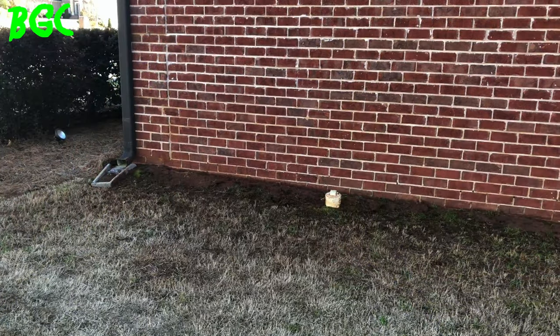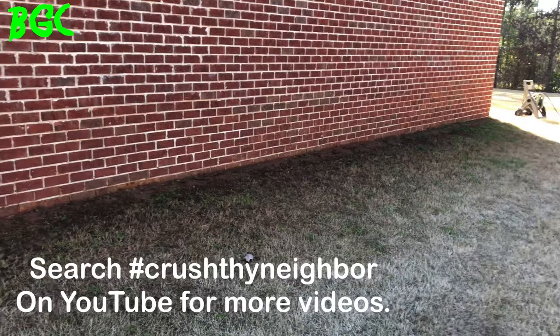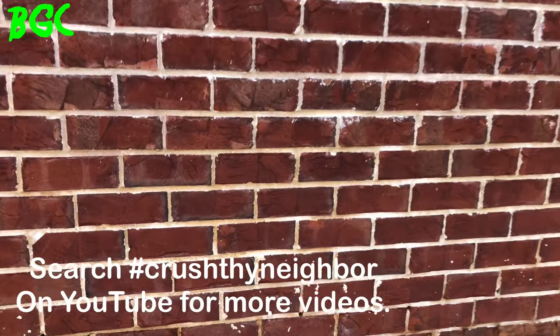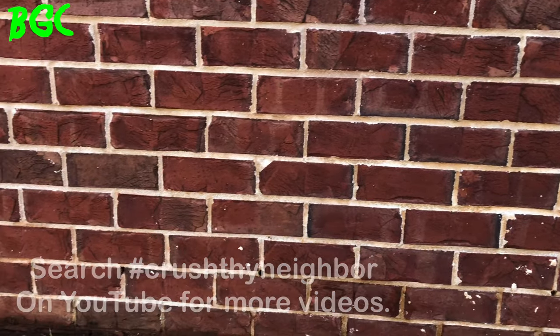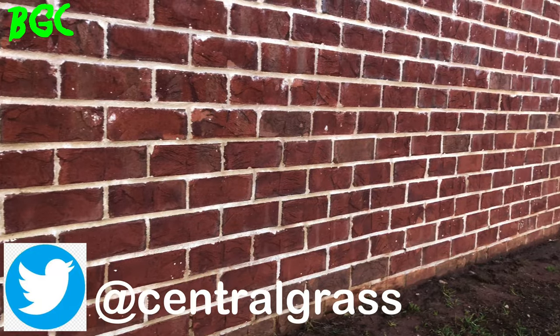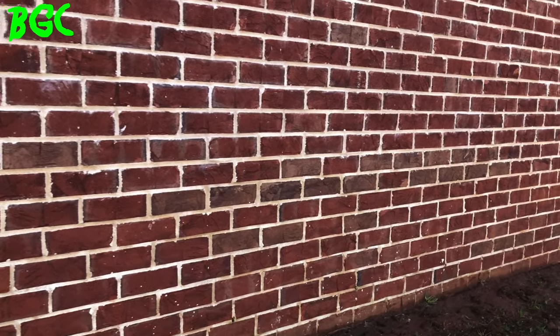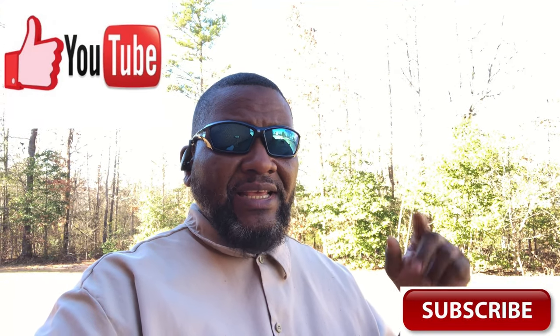One side of my house was in shade, the other was in sunlight — I had a little struggle with the sunlight side, but it still turned out fine. Hopefully this video helped you. If it did, make sure you click that subscription button and the like button, and spread the word. Once again, you're tuned into Bermuda Grass Central with BYD. This is Michael Bowman — I'll talk to you soon.